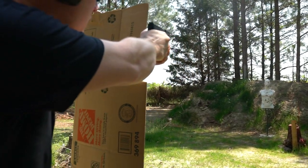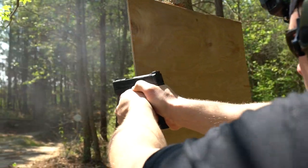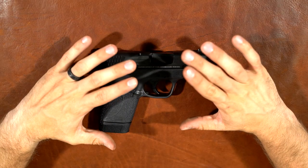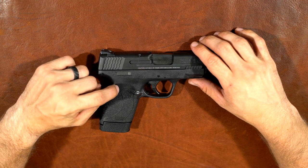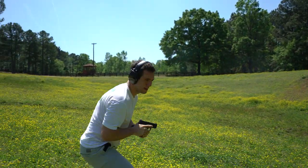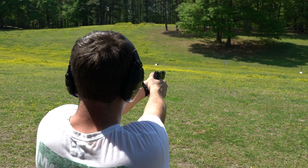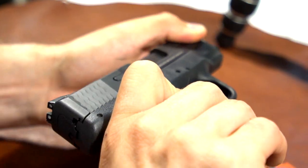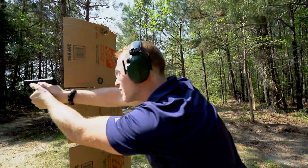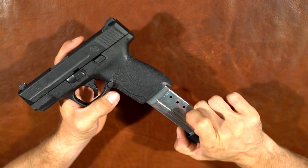Overall impressions of the M&P Shield 45: there are other options in this category — the XDS, the Kahr 45 — but pick those up, go to the gun store, check them out, and check this out as well. I honestly think this is one of the best compact 45s you can get. It shoots very well, we've had no problems with it, and I would not be disappointed carrying this. I recommend it — three gold stars out of three, five thumbs up, whatever you want to say. Great little compact single-stack 45.